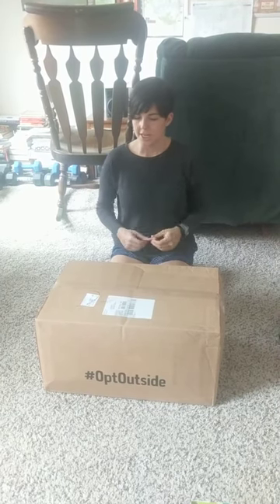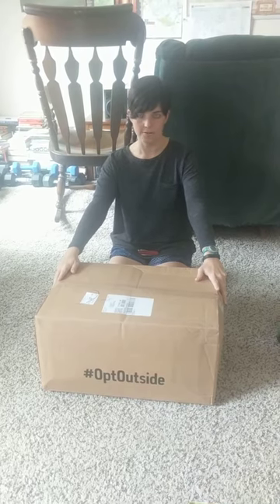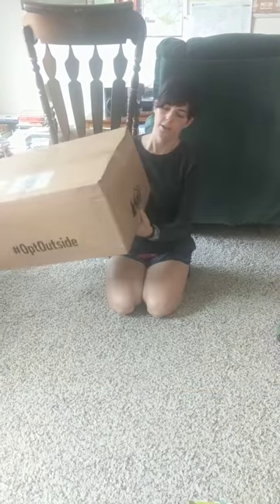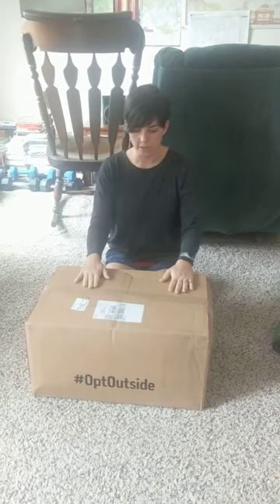Hey friends! Today we have my very first unboxing for everybody. I ordered a new sleeping bag from REI. I got my REI co-op box here and I'm really excited to open it.